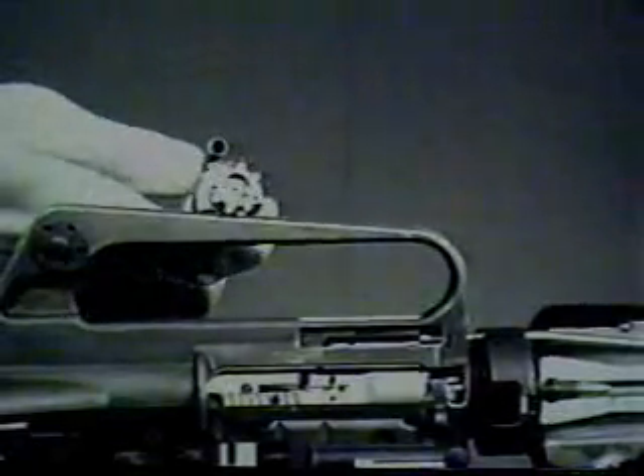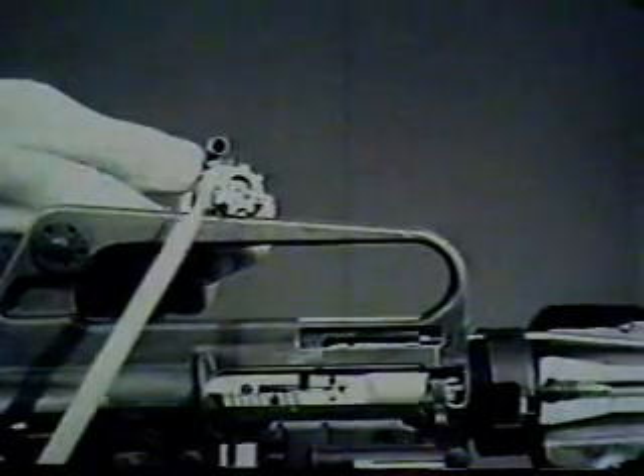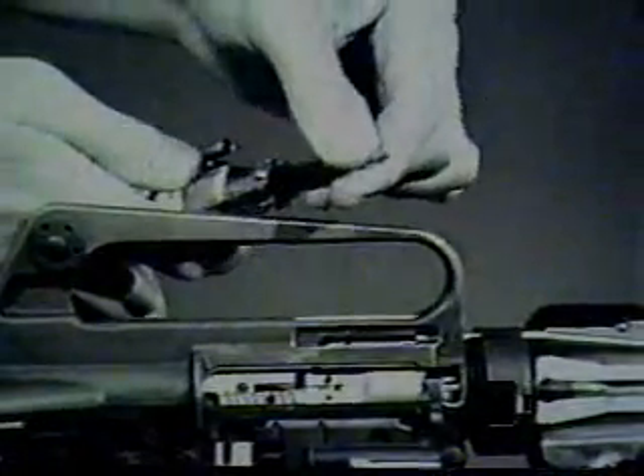The extractor is contained in the front end of the bolt. It grips the rim of the cartridge and holds it firmly against the face of the bolt. When the bolt carrier and bolt move to the rear, the extractor gripping the cartridge case withdraws it from the chamber.